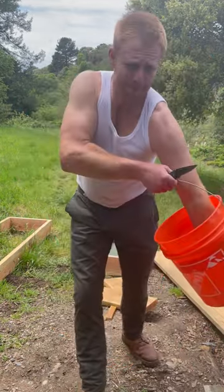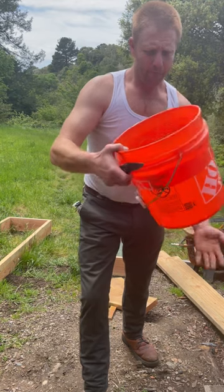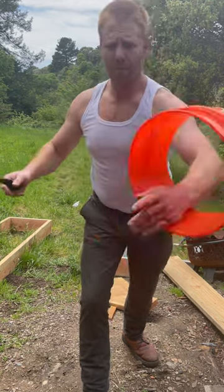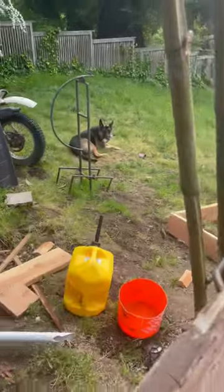It's really strong too — look, do whatever you want with it. Doesn't matter, anything you want you can do it. Scared the dog, oh well.